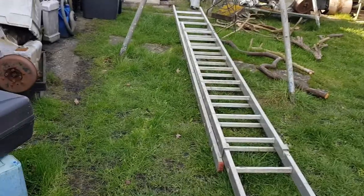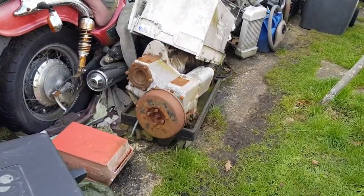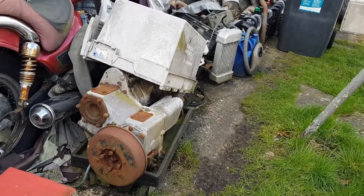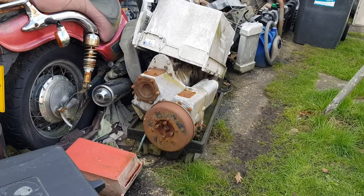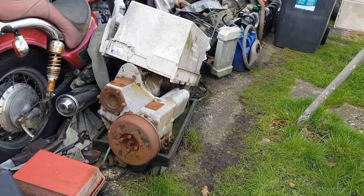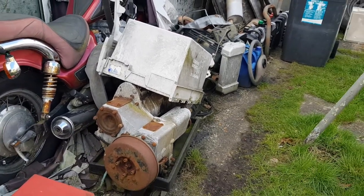Hi, welcome to Grumpy Talks. I just put a new clutch in my long wheelbase, and I should have filmed that really, because I managed to do that without taking the gearbox out. But it's reminded me that occasionally it jumps out of second gear, so it could be time to bring this project forward and get that gearbox reconditioned.